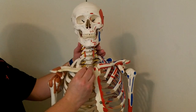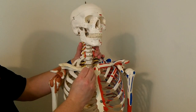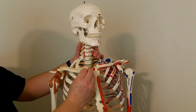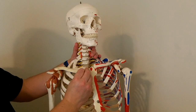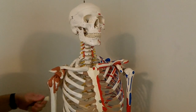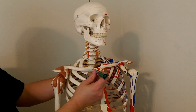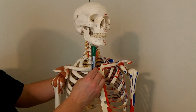Going back to what the scapula was doing before, we also have a clavicle that can elevate and a clavicle that can depress — elevation and depression of the clavicle at the sternoclavicular joint. The axis for elevation and depression is going in this direction — that's a frontal plane motion. Whereas protraction and retraction would be a transverse plane motion.